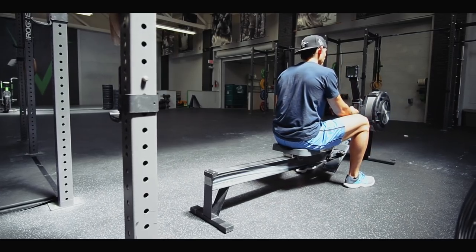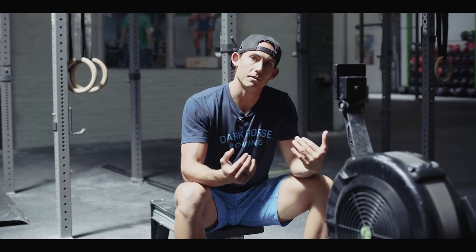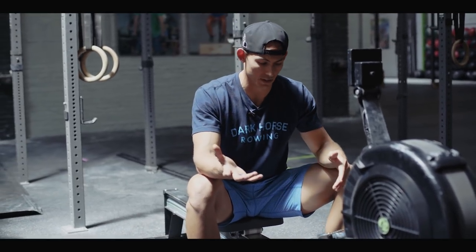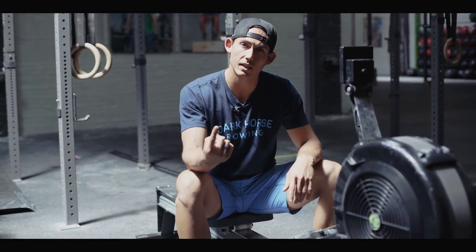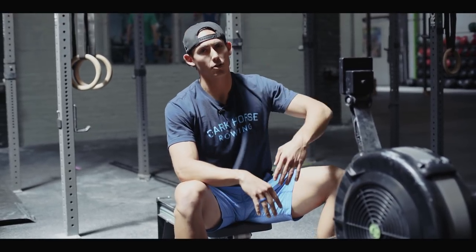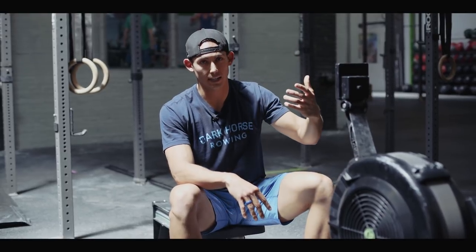I'm going to give you one drill to work on this week to help you improve connection to the machine. This is going to be a form of a pick drill, with a couple of stipulations. Number one: stroke rate must stay low.